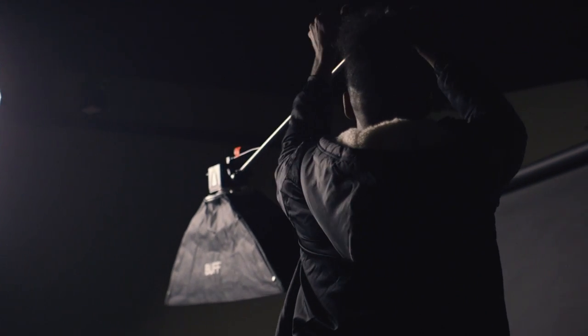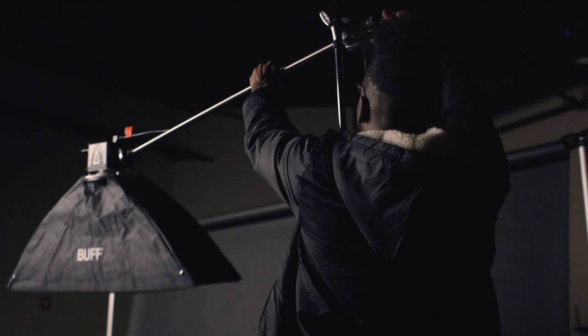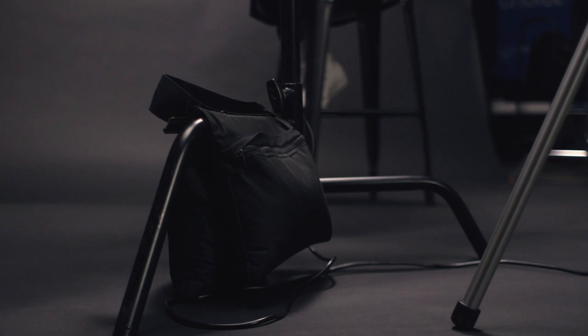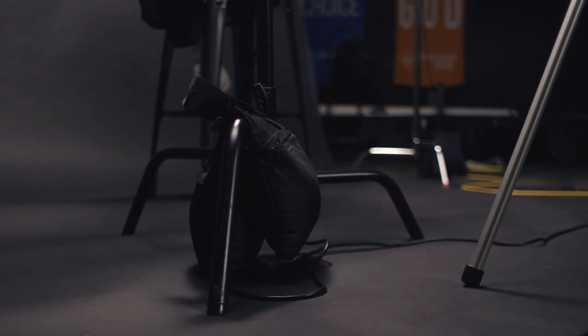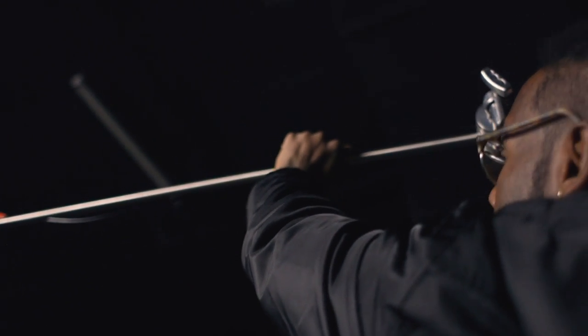I don't think you have to use C-stands for your equipment, but make sure you're not getting those $10 stands from Walmart or Amazon or something like that. You need to get a stand that can hold your gear that you throw a sandbag on to make sure that your gear is protected. Because the last thing that you want is to watch $500 just crash to the ground.